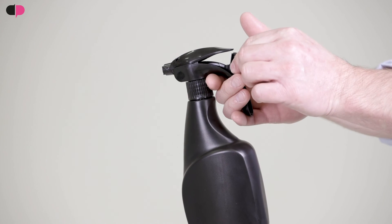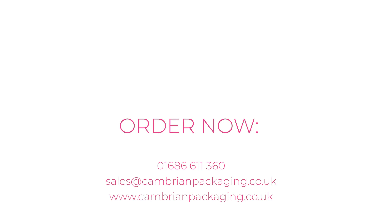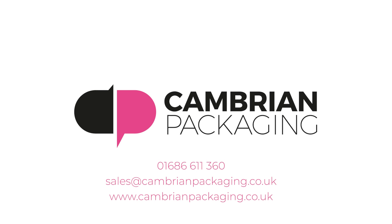Finally, the product comes with a safety lock which prevents the lever from being depressed during transit. Order your free samples now for overnight delivery nationwide — stock is available for supply.